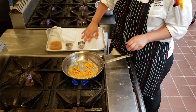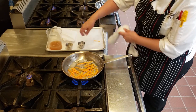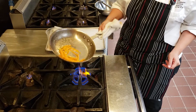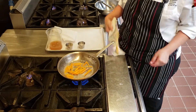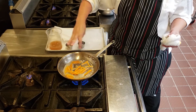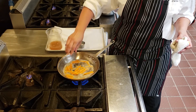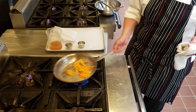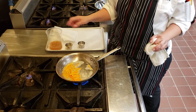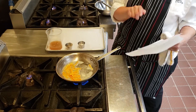Just a couple minutes there. While they're cooking, I'm going to add a little bit of salt and pepper to get some seasoning in from the beginning. I also have my oven preheated to 350. Because once these are done cooking, in another minute I'm going to put a parchment paper lid on, and then it's going to go in the oven and finish cooking.